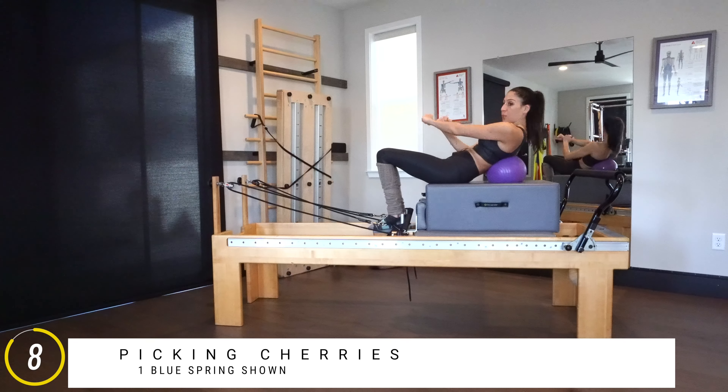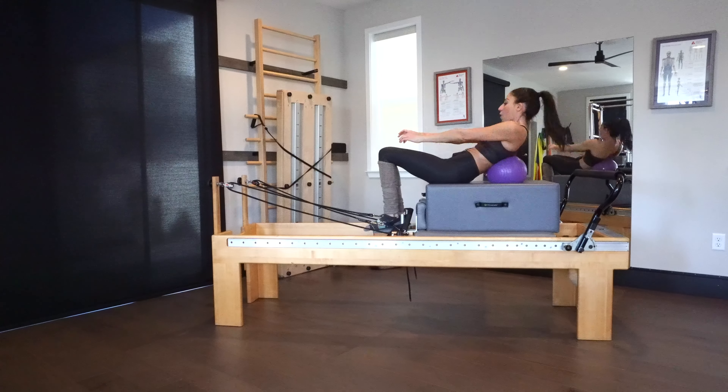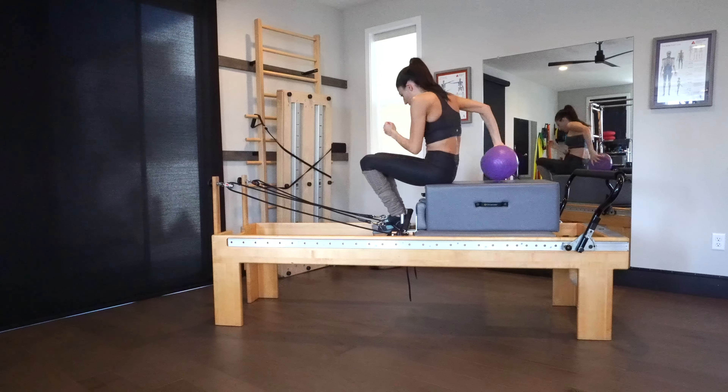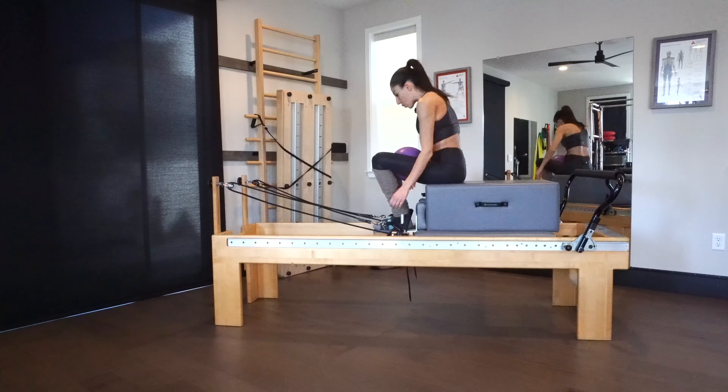Eight and seven and six, and five — trying to feel it equally — and four. Right after this we're going to go into chest opener. Last three, last two, last one, and then slowly take a little stretch back and just let that open up for a second.